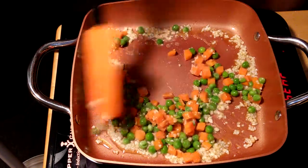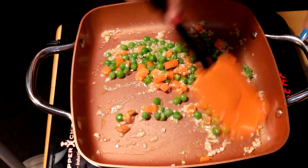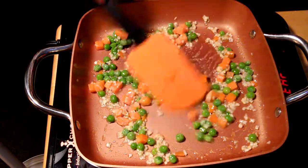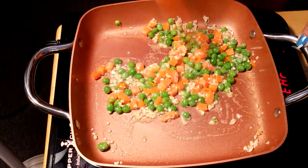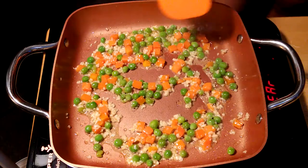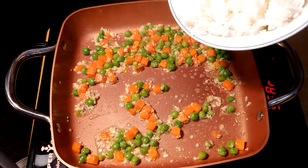This is just a beautiful color — I love the green and orange of the peas and carrots right there. This smells amazing. We'll just sauté this for a minute. Okay, the carrots and peas are now good.